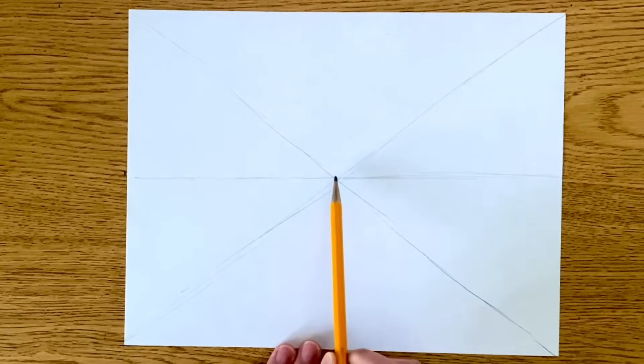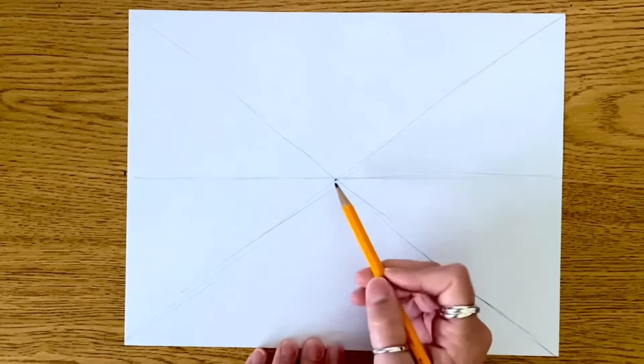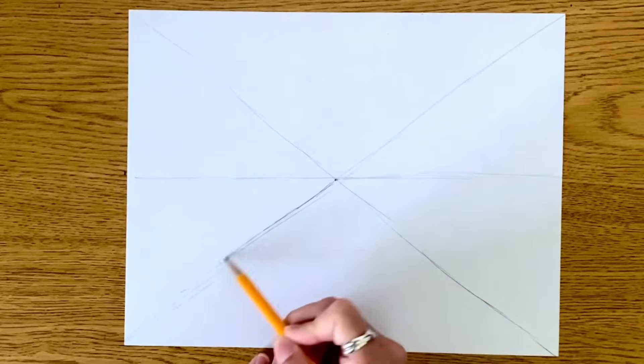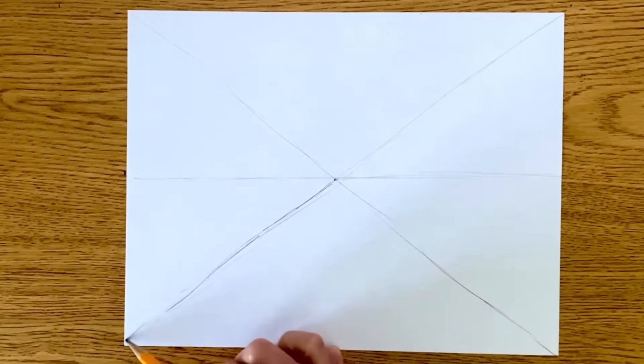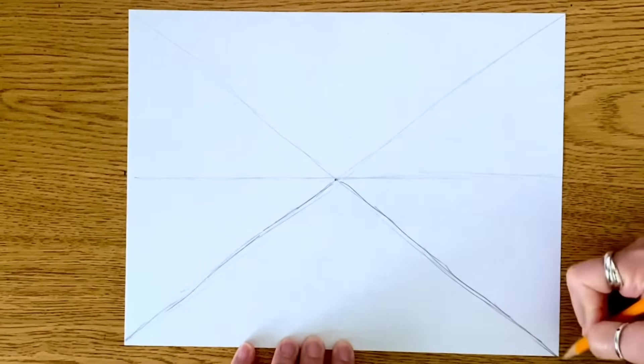As things get closer to the vanishing point, they're going to get smaller and look like they're getting farther and farther away. I'm just going to darken this up a little bit so you can see it on the screen. You can see that my lines aren't perfectly straight — that's okay, I'm not using a ruler. You are more than welcome to use a ruler.